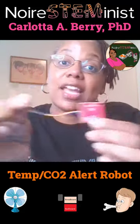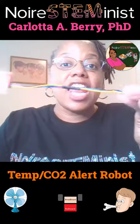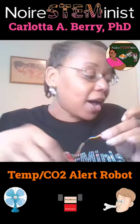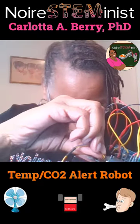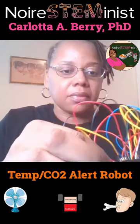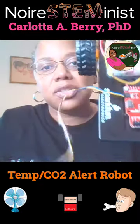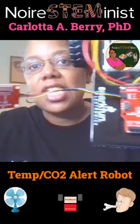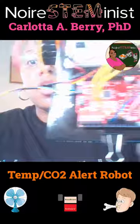What we do is we daisy-chain these sensors together like this, and then we just connect them to our robot like so. Now our QuickConnect sensor is daisy-chained together with the robot, and now we just need to install the libraries.